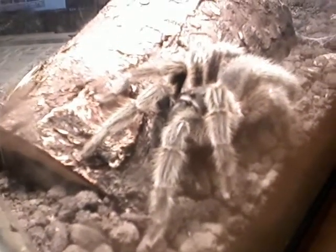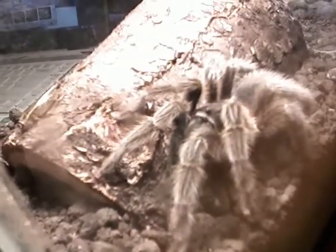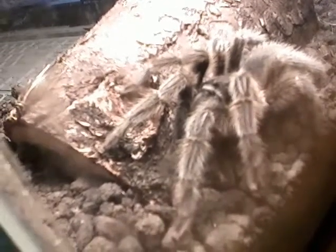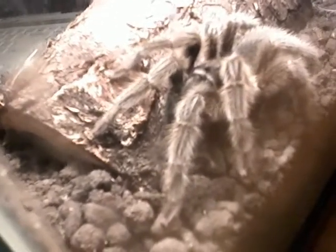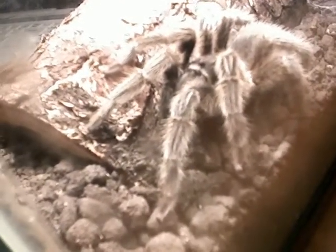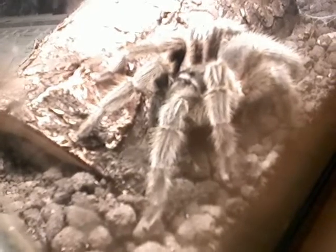This is Otis. It's a rose-haired tarantula from Chile. They live in Chile and surrounding areas in South America. There are about 500 to 950 different kinds of tarantulas in the world.